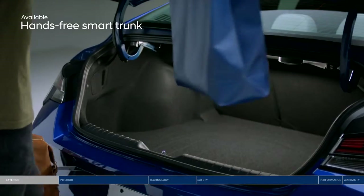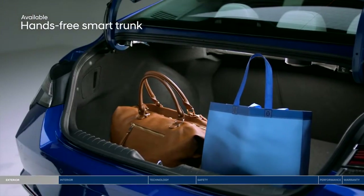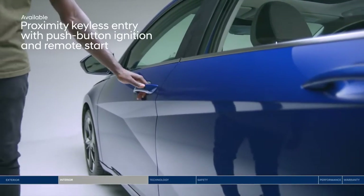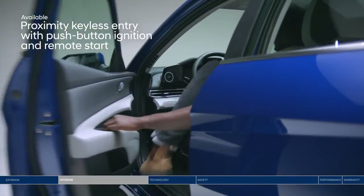Enjoy the convenience of a hands-free smart trunk — because who wants to dig around for keys with your hands full? Avoid the hassle of digging for your key again because you can open the door with just the press of a button.